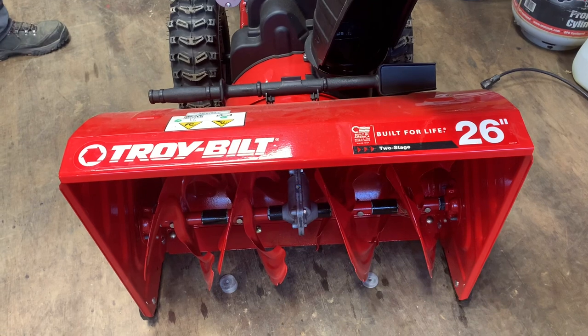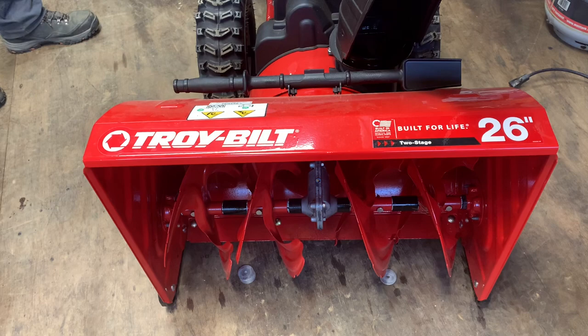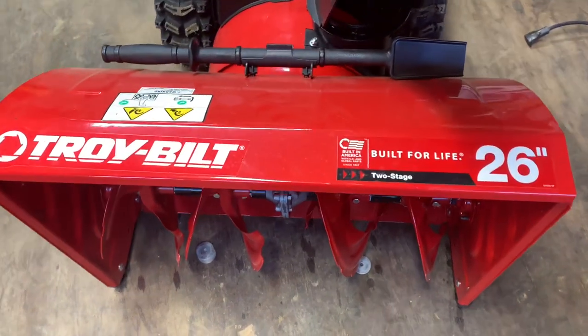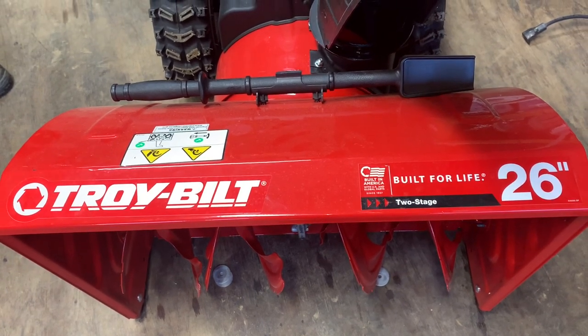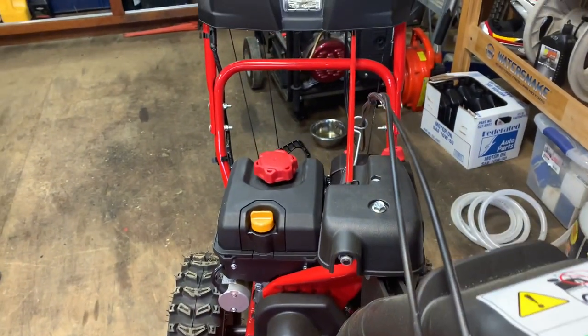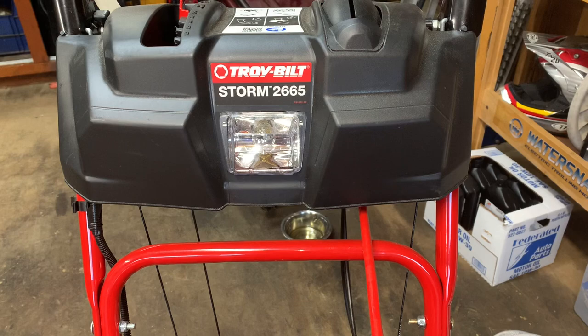That was a little more in depth than I planned, but these tips will help you out in the future. I appreciate everybody watching — that pretty much sums up how to operate and start this Troy-Bilt 26-inch Storm 2665. If you have any questions or comments please leave them below. Please subscribe and I'll catch you on the next one.